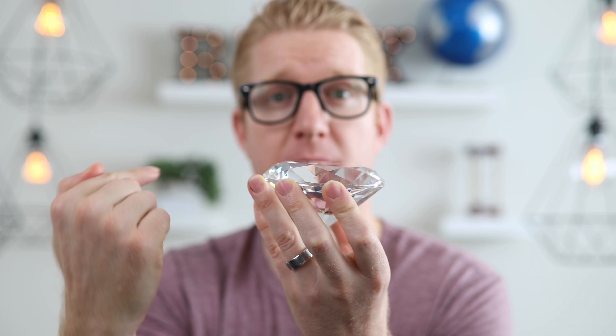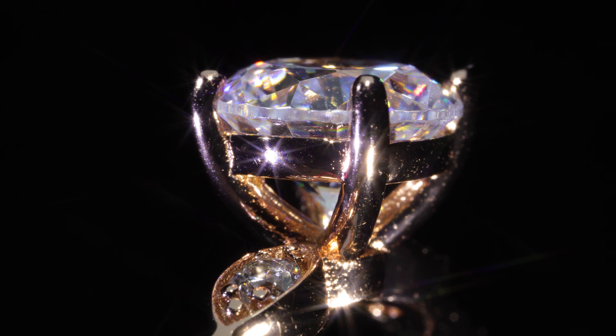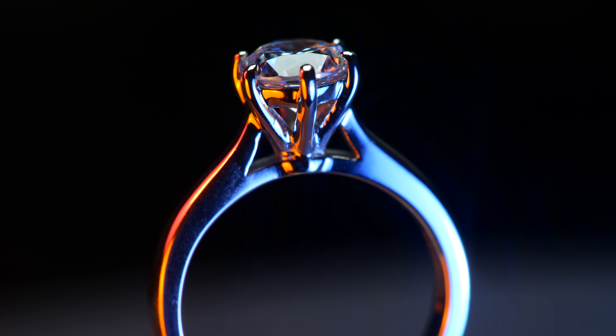The classic crown head is also used to raise the diamond from the band to give it prominence when looking at the ring from its profile. A basket crown head is used to give the diamond stability when raising it even higher from the band and in general to give it more stability so that it doesn't loosen over time.